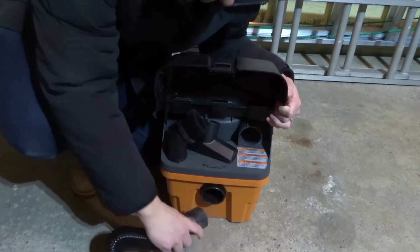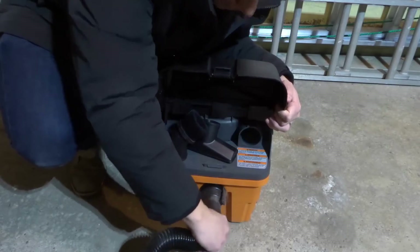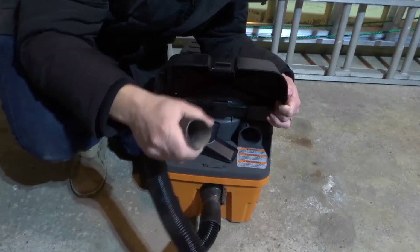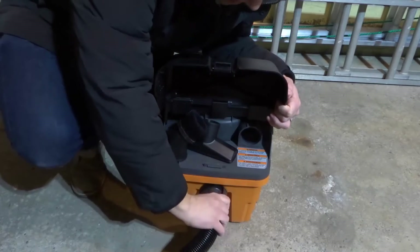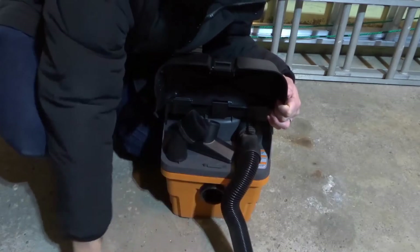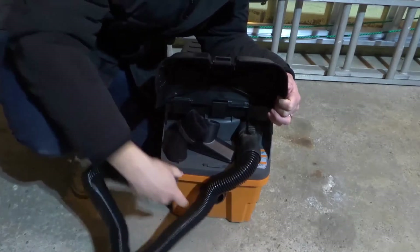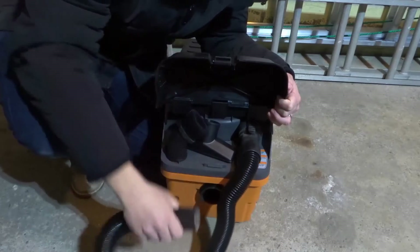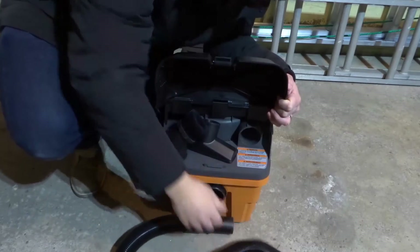If I take the hose and clip it to the inlet and turn the shop vac on, this will be a vacuum — it will be suctioning. On the other hand, if I were to clip the hose to the outlet and turn the vacuum on, this would be blowing. The air would be going in through the inlet and blowing out through the hose attached to the outlet.